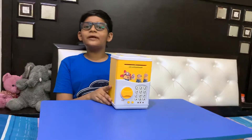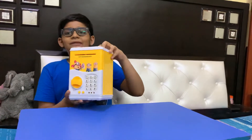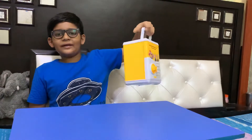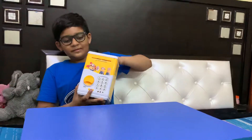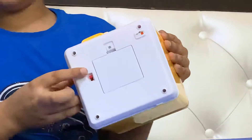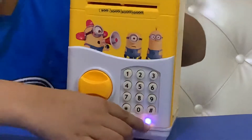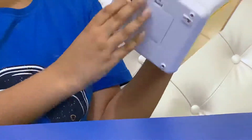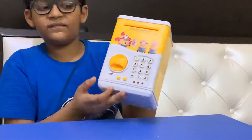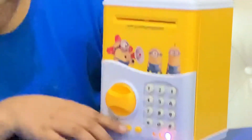Hello guys, I'm reviewing my personal piggy bank. It has a carry handle so you can carry it. There is a light here that indicates whether it is on or off.